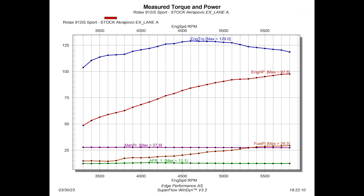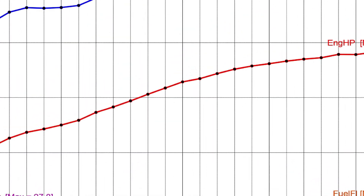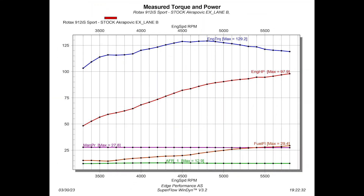And lastly, just for fun, here are two graphs showing how power would be affected if either lane A or lane B would fail during flight. And as we can see, we are losing about 4 to 4.5 horsepower, which isn't anything of great concern when flying. So that was all for now. I hope you enjoyed this video and found it informative, and we'll see you on the next one.